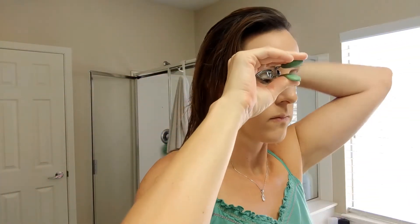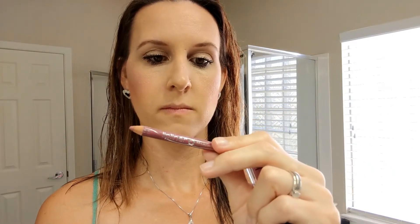Now I'm just curling my eyelashes, and again I do my mascara off camera. The mascara that I'm using and have been loving lately is this Maybelline Lash Sensational. I just got it a few months ago and it's been my new favorite.